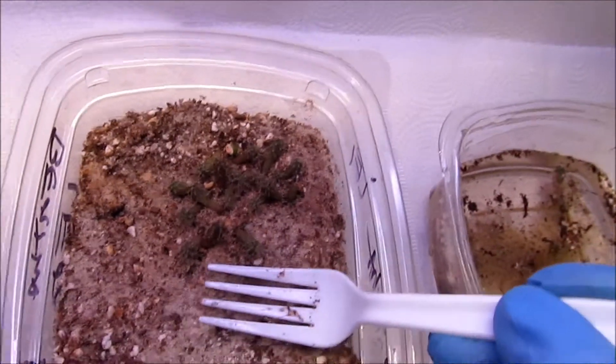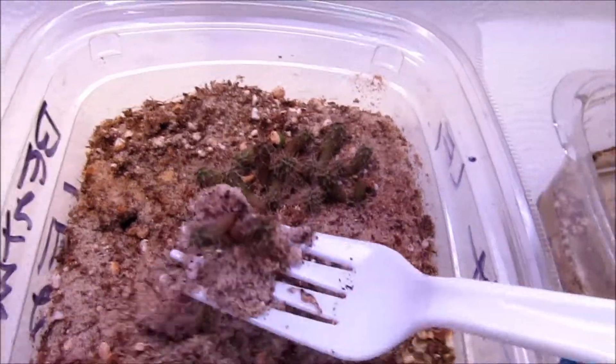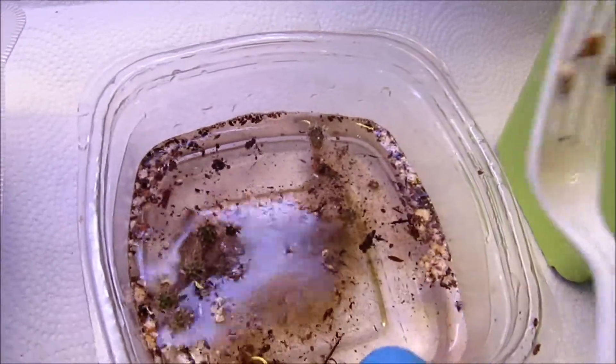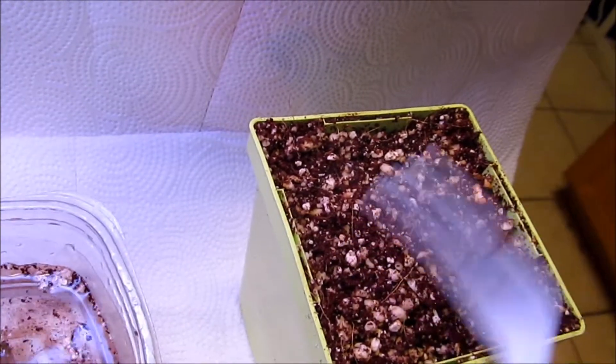Basically, we're just going to take one of the forks, scoop up one of the seedlings and just drop it right into the water. Take it all around, we're going to rinse off the dirt and then transplant it.